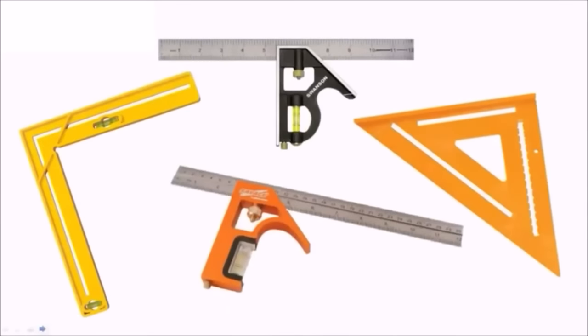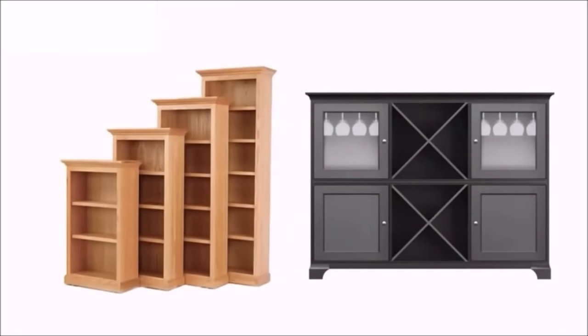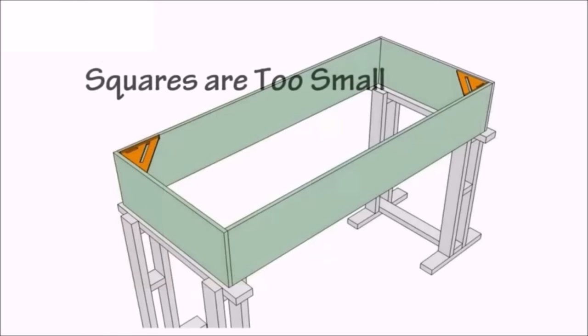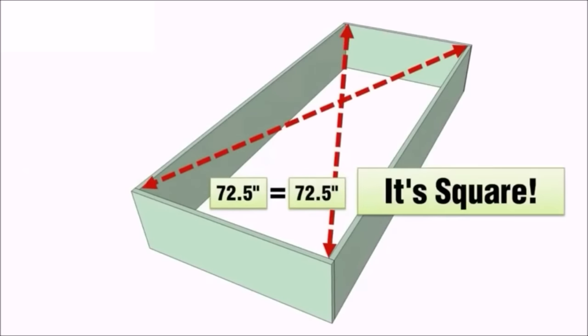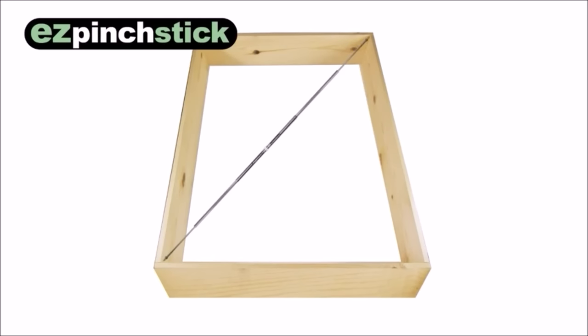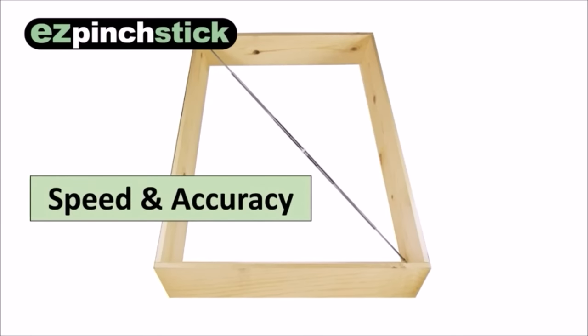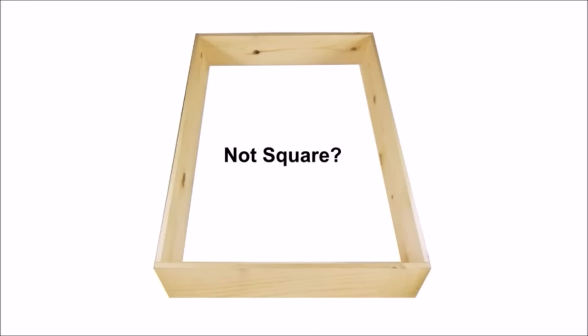Woodworking squares and triangles do a nice job of making smaller projects straight and true. But for larger pieces, like cabinets and bookcases, these tools can be misleading — they're simply too small to show whether a project is square or not. Experienced woodworkers know that the best way to avoid a crooked cabinet is to measure the diagonals of the box. If both measurements are exactly the same, the cabinet is square. The only problem is that measuring a box from corner to corner can be awkward and difficult. That's why I created the Easy Pinch Stick — a unique measuring tool that lets you check the diagonals of a large box or cabinet with speed and accuracy. The sharp tip extends deep into the cabinet, giving you an extremely precise reading between opposite corners.